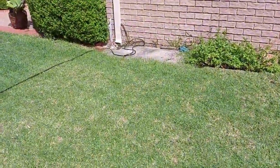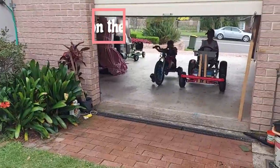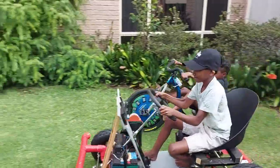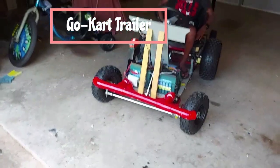Yay! Mine didn't work to start off with. Yay! Is it going faster than mine? Floor it. Floor it. Okay, start now.